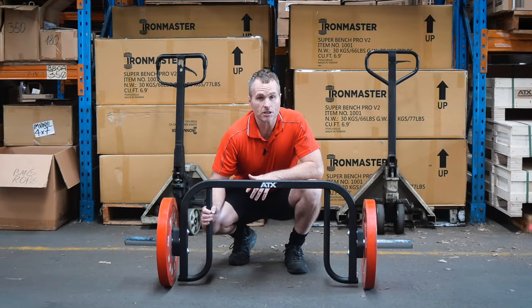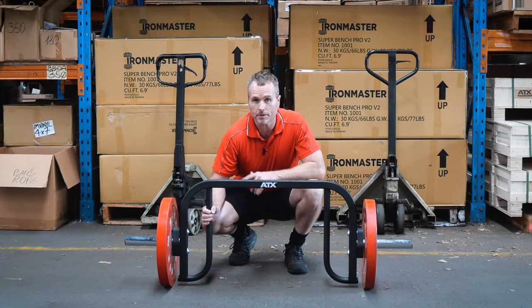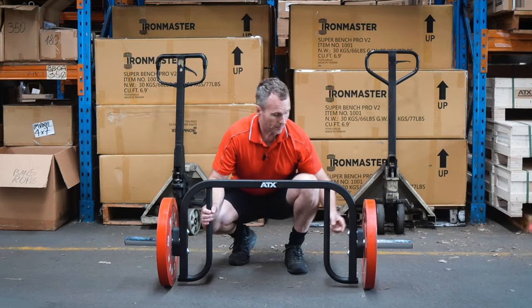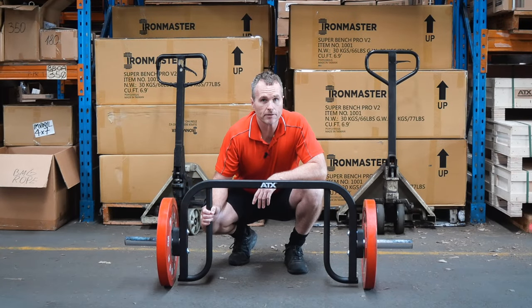I started out using it for farmer's walks. It's so much easier to load up than two independent handles, and a couple of laps up and down here — it's got a knurled 32mm grip, so with a decent weight on there it doesn't take long for the grip to be torched.